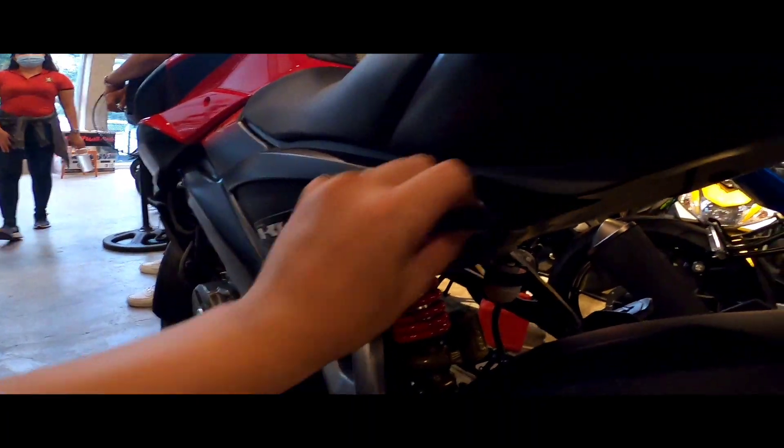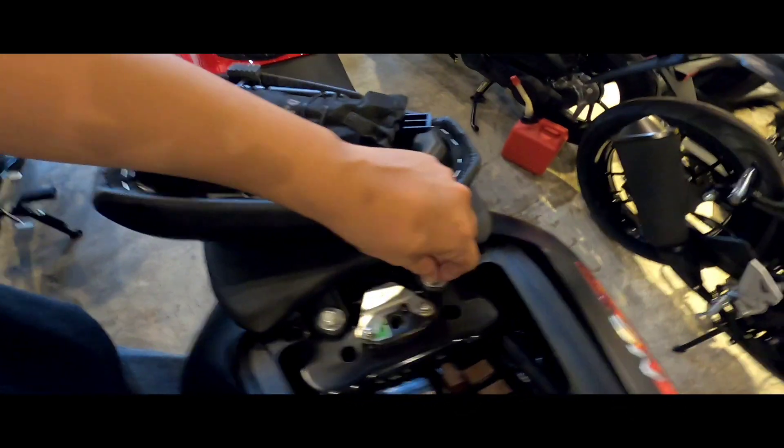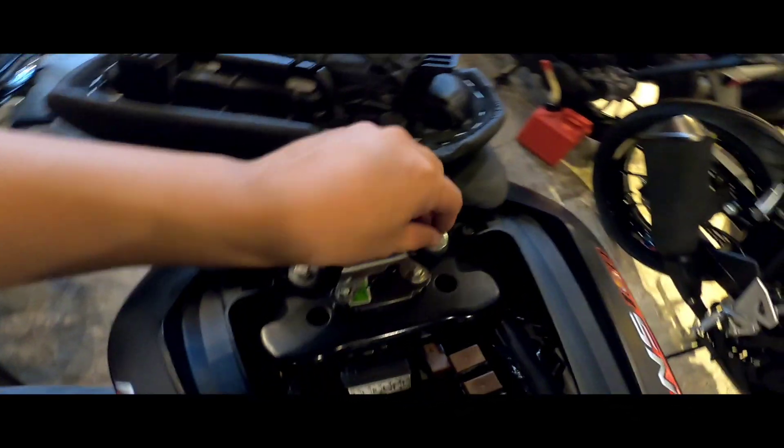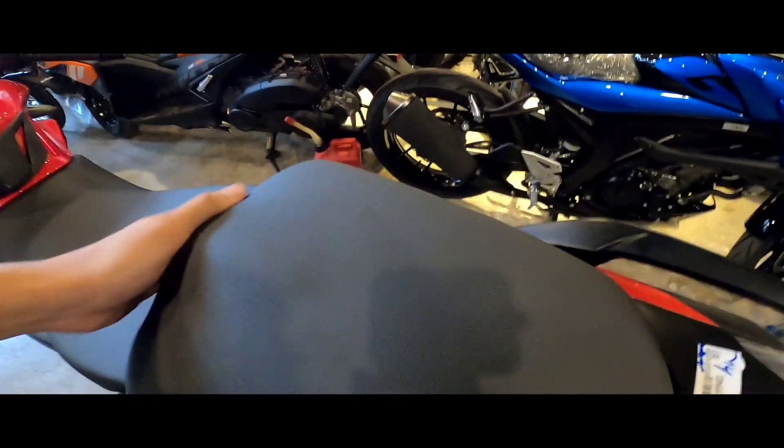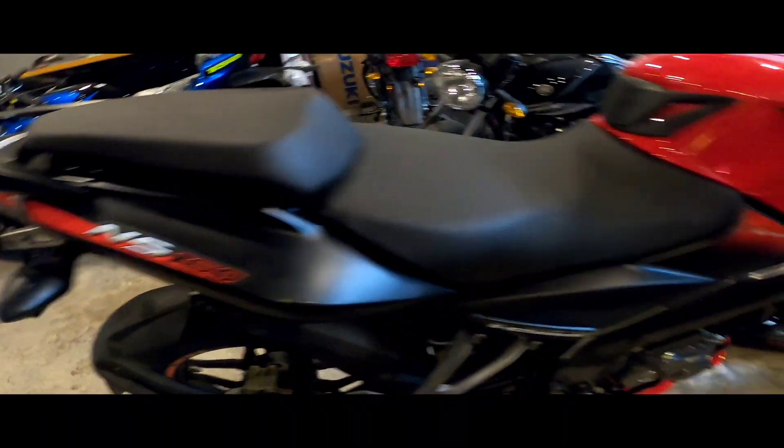Pag buksan yung — ito yung tools mo. Mga fuse. Yung battery, yung battery, tatanggalin mo to. Para matanggal, para nalagay yung battery. NS 150 60. FI.